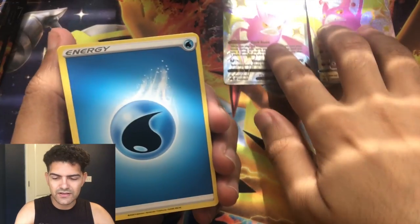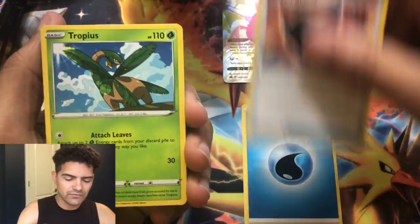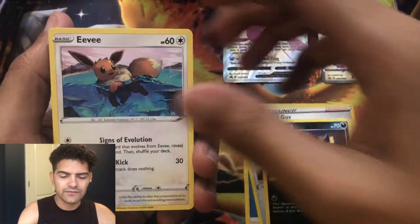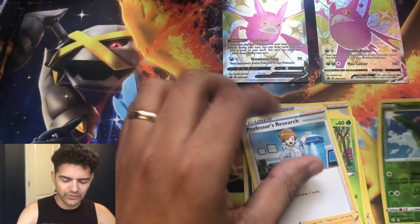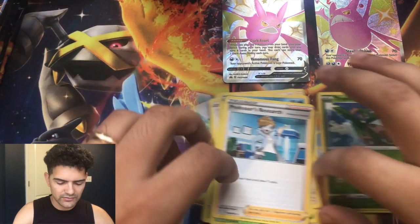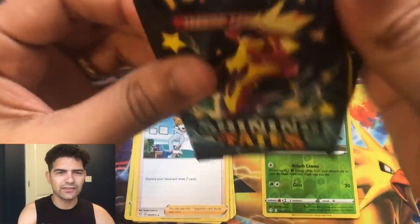Here we go — there's the code card for you guys. I'll try to keep the cards in the video in focus as much as possible. Pack 1 pulls: water energy, Rusted Shield, Tropius, Ball Guy, Nickit, Eevee, Toodle, Cacnea, Gossifleur, Tropius, and a Professor's Research. I'll just keep it like this — that way they can stay in frame.